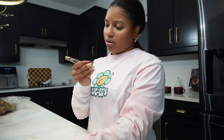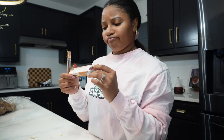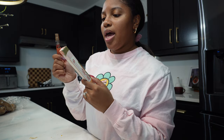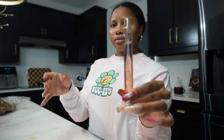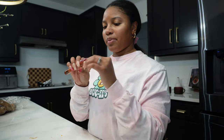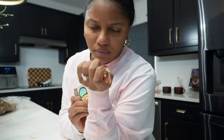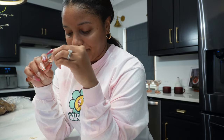Now we're smelling Coffee Cloud — the notes are bergamot, espresso, and cedarwood. Some girls were trying this in the store. You have to let the alcohol dry down on it. Mmm — that smells really good! I like that.